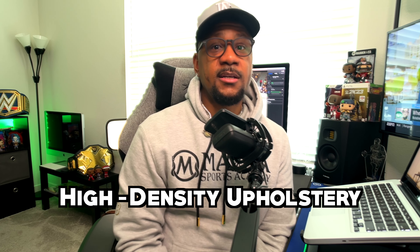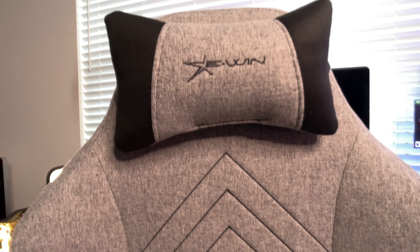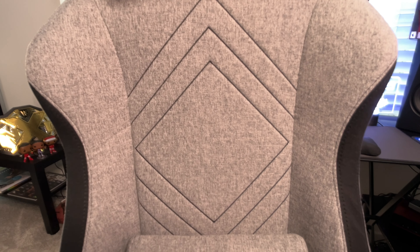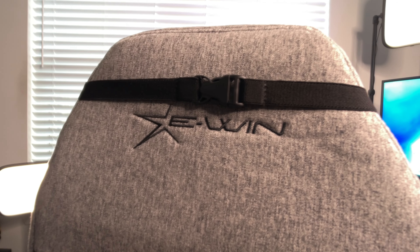Now let's talk about the high-density upholstery — that fabric. The fabric is really good and very breathable. If you're used to sitting in a PU leather or leather-type racing chair, it gets hot, especially in the summertime. But with this chair, the material is breathable and I feel no heat when I'm sitting down — I can only feel the heat from my own body, not from the chair. That's important when you want to be comfortable while editing, gaming, watching TV, et cetera. The high-density upholstery covers the whole chair.